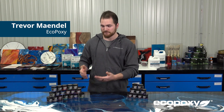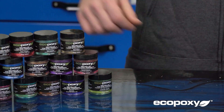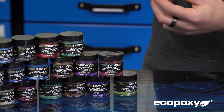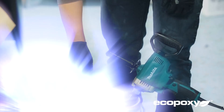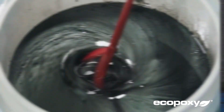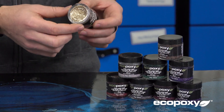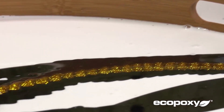Hey guys, it's Trevor here at EcoPoxy. Today we're going to go over the differences between our metallic pigments and polyester color glitters. The metallic pigments are more of a pigment on their own, designed for mixing in with all our products like UVPoxy and Flowcast, while the glitters are much larger particle, designed to be mixed in more with just the UVPoxy for countertops to get glitter effects like that.